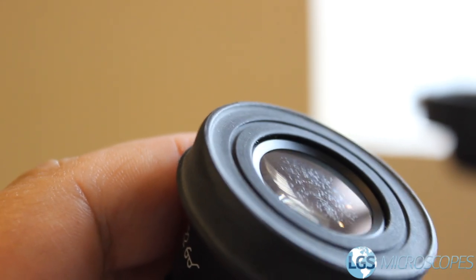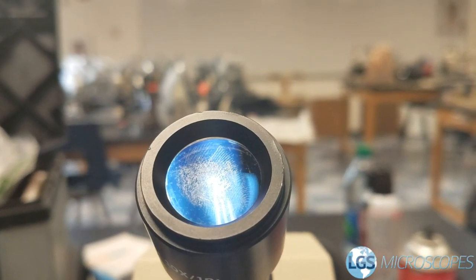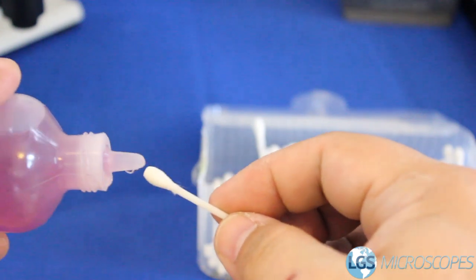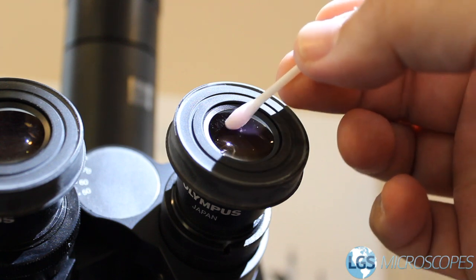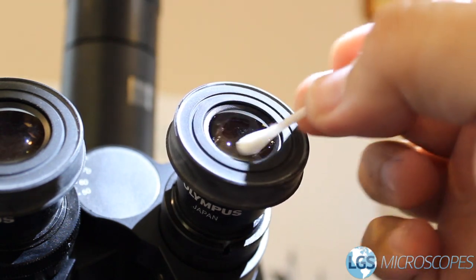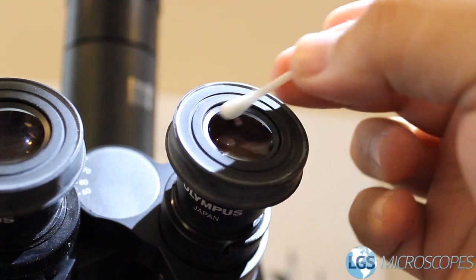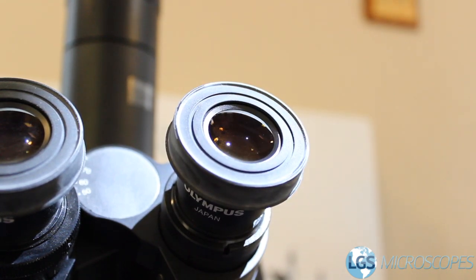That's the angle that you want to be using when you are trying to clean your eyepieces. If you don't have the option to pull your eyepieces out without using a tool, then you can angle your own head to try to catch the light. Once you've got an angle where you can see the mess on the eyepieces, go ahead and grab a q-tip, put one drop of lens cleaner on one side, and start from the center of the eyepiece wiping from the inside out in a spiral motion, then flip the q-tip over and dry it off. You also want to be twisting your q-tip as you go so that it's not all one side absorbing. You can watch as the lens cleaner dries up.